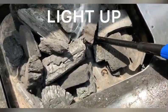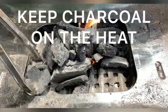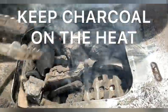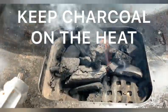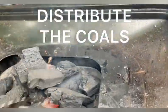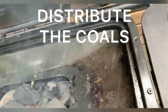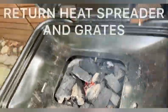Pile up the charcoal and light it up. Give it a few minutes — from here we're doing pretty much what we would with a normal charcoal grill. Keep the charcoal on the heat, and you might need to adjust your pile. Once it's had some time to get going, go ahead and distribute the coals across the fuel pan so you'll get a more even burn.